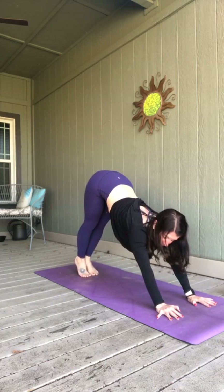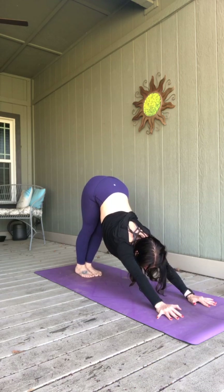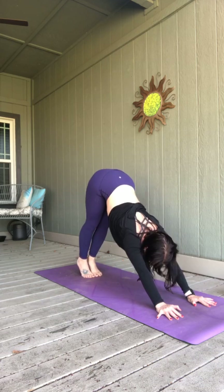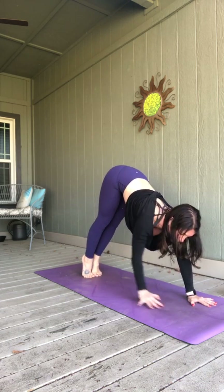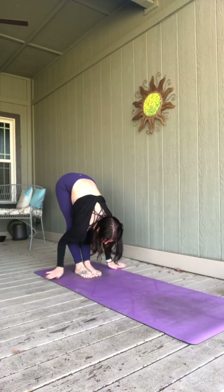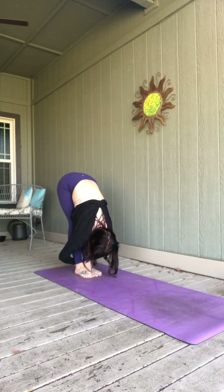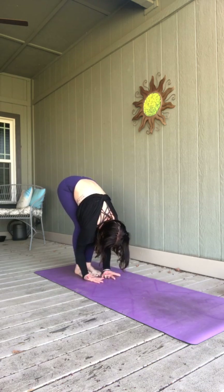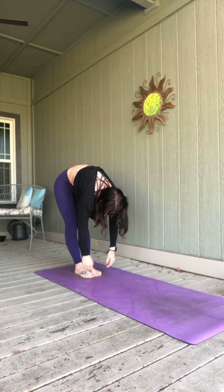Take a breath in, lift those heels up, and just press them to the mat on your exhale. Again, heels up, breathe it in. Press them down, exhale. One more time — heels up, and this time as you press them down, walk your hands to your feet. Find that forward fold at the back of your mat. Relax into it. Heavy head and arms kind of ragdolling up. Roll to standing.